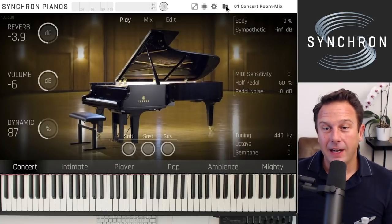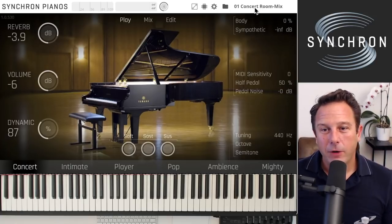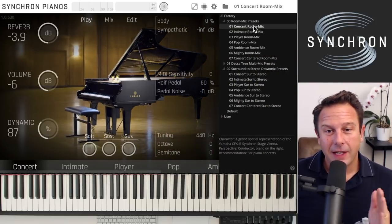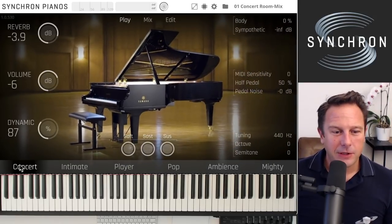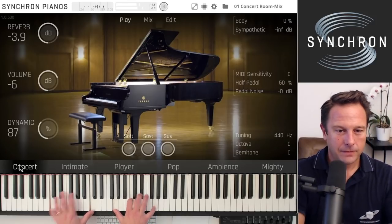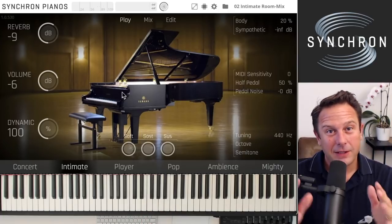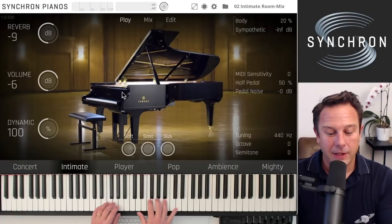In the upper right corner you always see which preset you have loaded. There are room mixes, but also more than just room mixes. Let's get to the mix page with another preset. This is the concert preset. The total opposite is the intimate preset — loading that gives you a smaller, closer sound, like sitting inside the piano with just a hint of the room in the background.